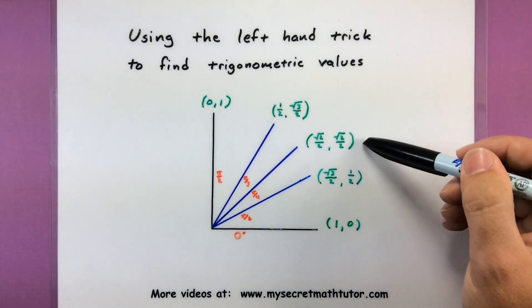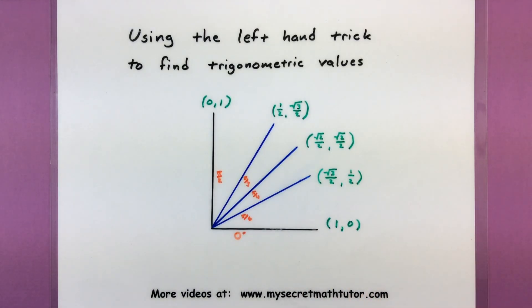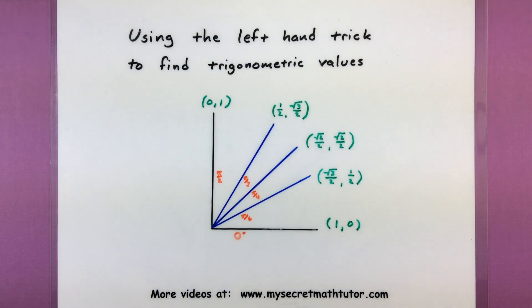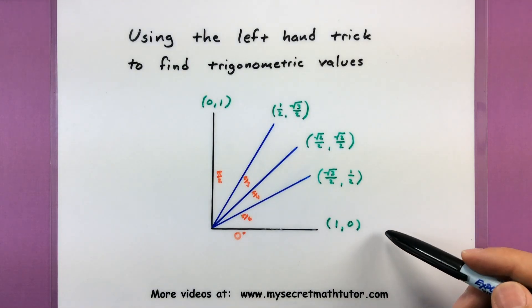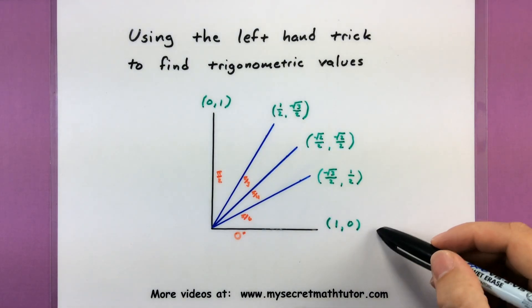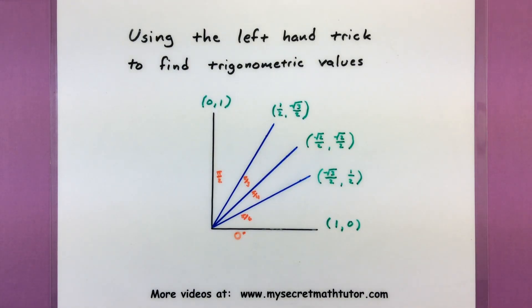And then a little bit later on, here I have a couple more coordinates for pi over 4. That's the square root of 2 over 2 and the square root of 2 over 2. So when you're faced with trying to memorize these values, you usually run into a lot of difficulties. However, if you use this left hand trick, you'll see that actually memorizing these turns out to be pretty simple.